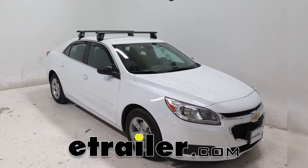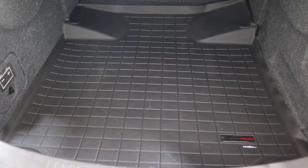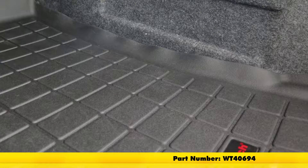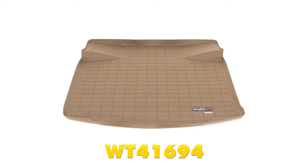Today on our 2015 Chevrolet Malibu, we're going to be taking a look at and showing you how to install the WeatherTech Cargo Liner, part number WT40694 in black, also available in tan, part number WT41694, and in gray, part number WT42694.